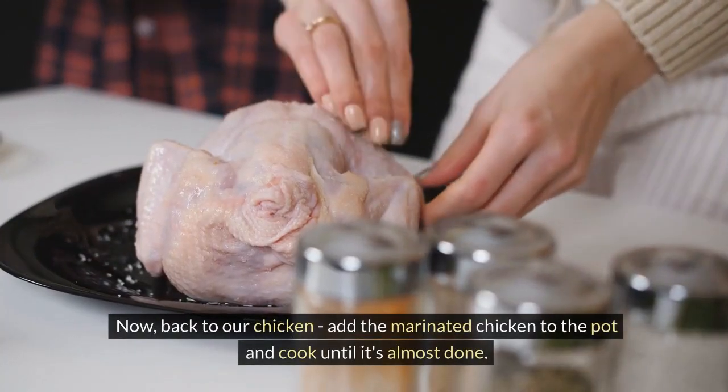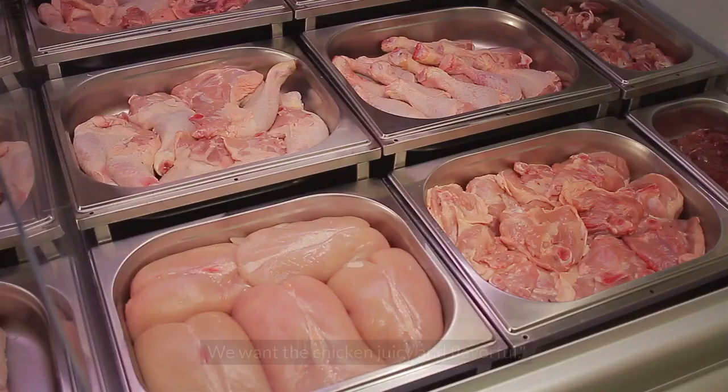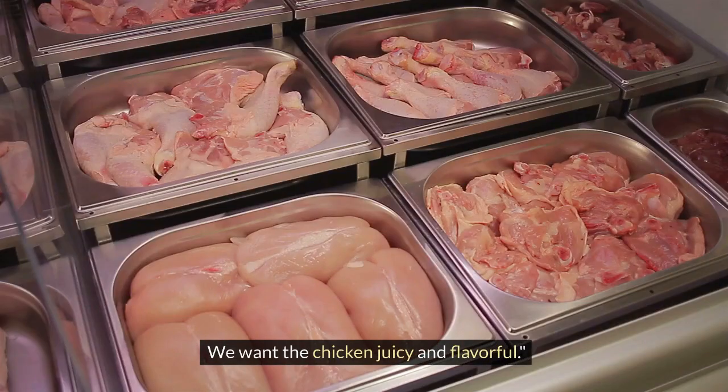Now, back to our chicken: add the marinated chicken to the pot and cook until it's almost done. We want the chicken juicy and flavorful.